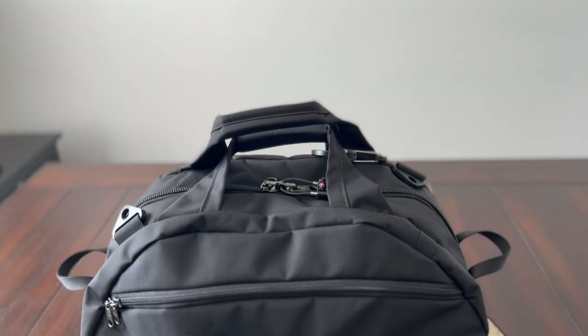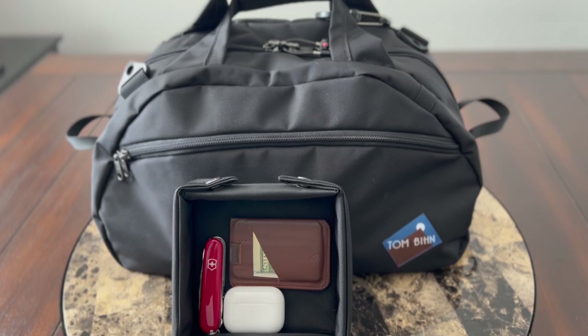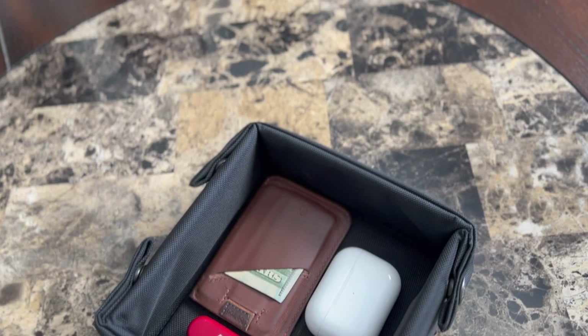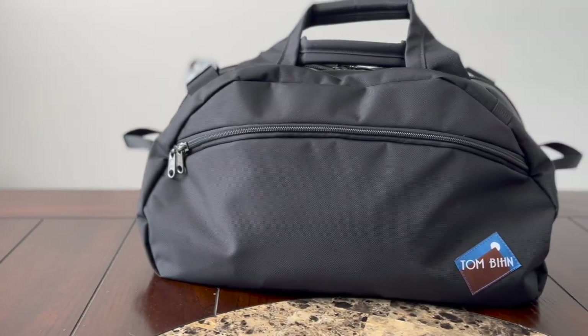Hey guys, today we're going to be taking a look at some new gear from Tom Bin. In this video, we're going to be checking out their old-school carry-all duffel and their Trey Bien organizer. These are some really interesting items to help keep all of your stuff easily organized, whether you're traveling, at home, at work. I'm excited to have had the chance to test these out over the past couple of weeks, and I'm going to be talking about my experience using them, show you how I've loaded them out, and how they compare to other similar items on the market.